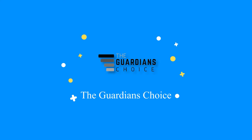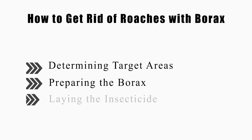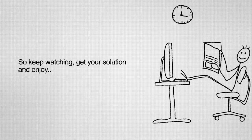This video will tell you how to determine target areas, prepare the borax, and lay the insecticide. So keep watching, get your solution, and enjoy.